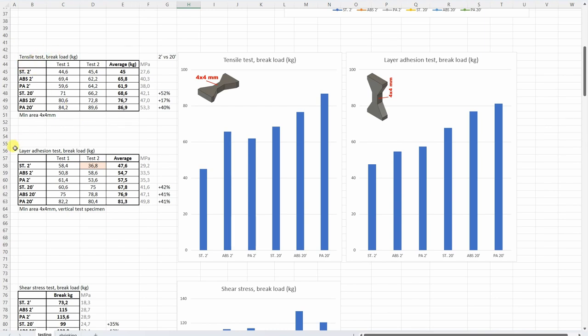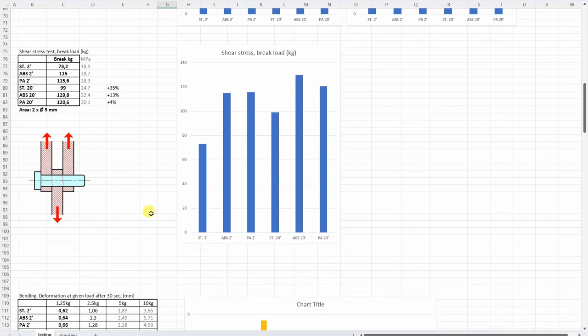Then the tensile test and layer adhesion test — test objects printed in horizontal or vertical position. The scale is the same on both sides, which means we don't have weakness along the Z-axis. This is what I like compared to FDM printing — we don't have that weak layer adhesion. The effect of curing time is quite obvious, giving much stronger objects. For shear stress, the standard resin was the weakest, and we can see the positive effect of curing time, but not as big as with the tensile test.